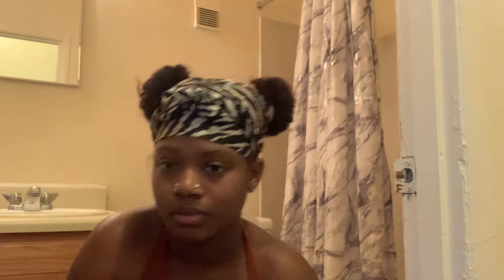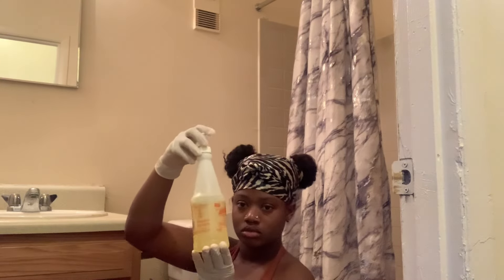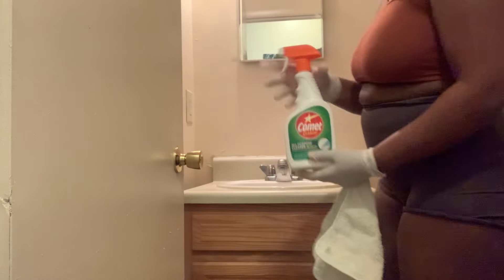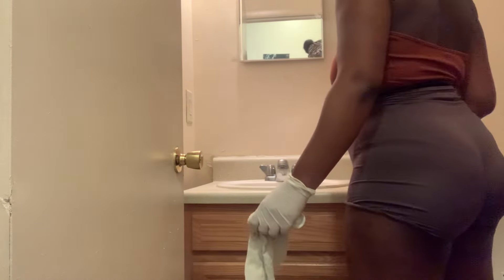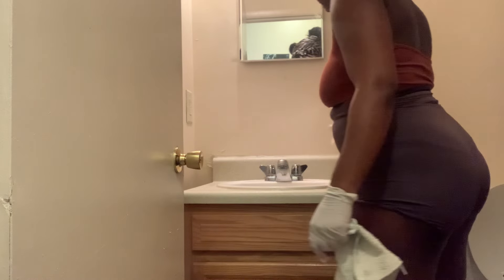And once again, this is the before look so you can have a reminder of how good I'm going to clean it. Here are all the tools I'm using: my Combit, my window cleaner, air freshener, and a bowl freshener for my toilet. First things first, I'm going to spray everything down and let it sit for about 15 minutes so it can soak in and be much easier to clean.